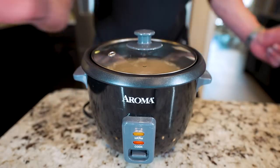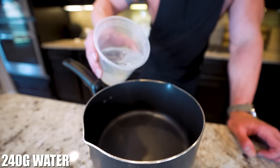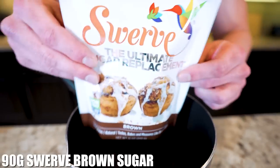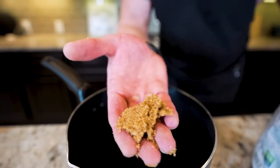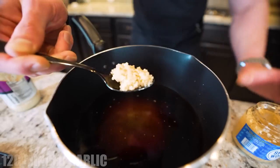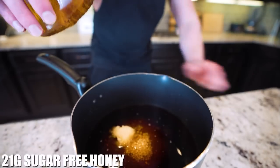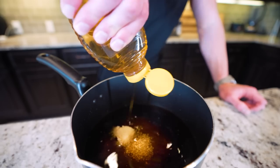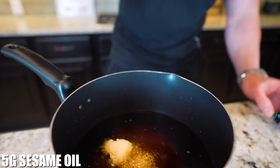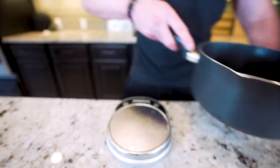While the rice is going, let's get our teriyaki sauce ready. We're going to need a medium-sized saucepan and a food scale. We start by adding 240 grams of water, then 120 grams of low-sodium soy sauce, then 90 grams of Swerve brown sugar — it's zero calorie and the closest thing to real brown sugar I've found. If you have trouble finding it, just use your favorite zero-calorie sweetener. After that, we need 12 grams of minced garlic and 12 grams of ginger paste. Next, 21 grams of sugar-free honey — regular honey works too. And finally, 5 grams of sesame oil to give it that authentic teriyaki flavor.